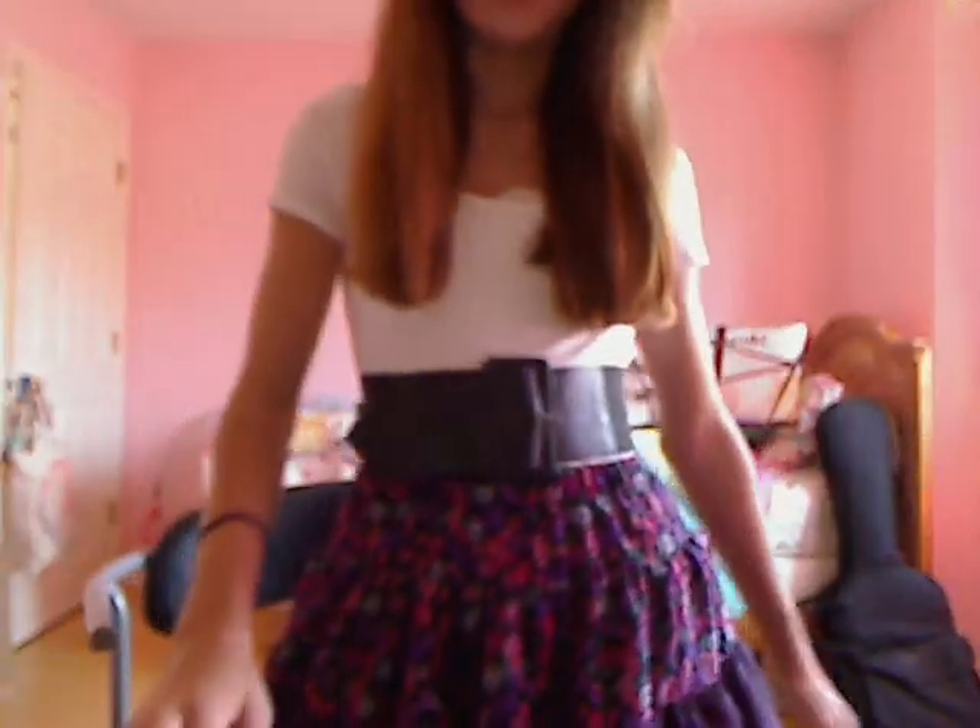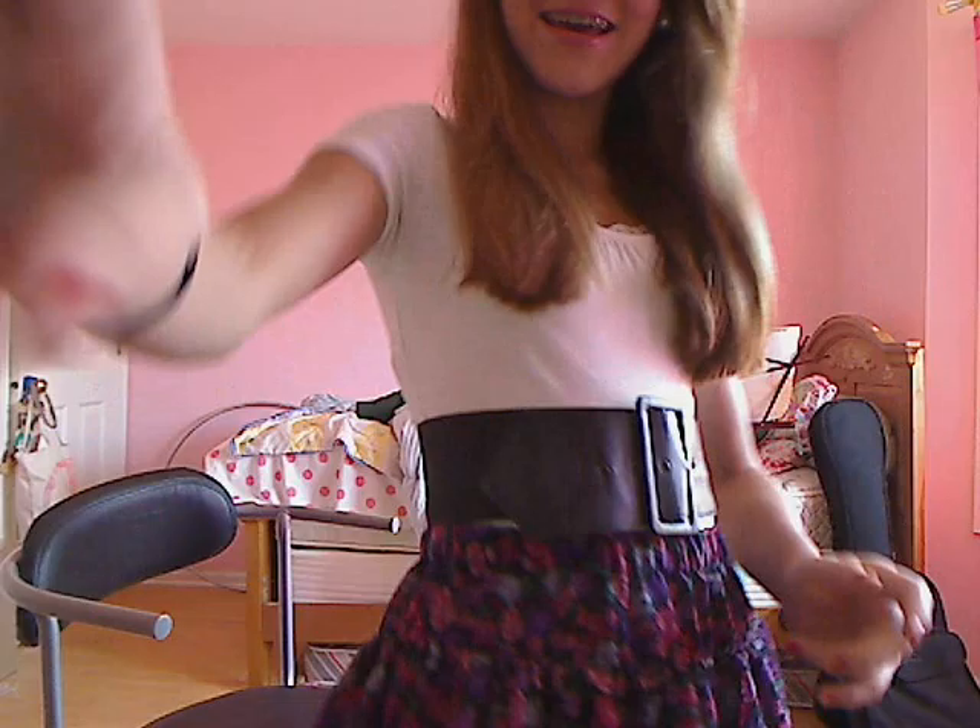Hey girls, I'm on ReviewBury today and it's about Porta Pocket. Have you ever had a time when you're wearing an outfit like this one where you have no pocket and you really don't want to carry a purse just for one thing? Well, that's when this comes in.